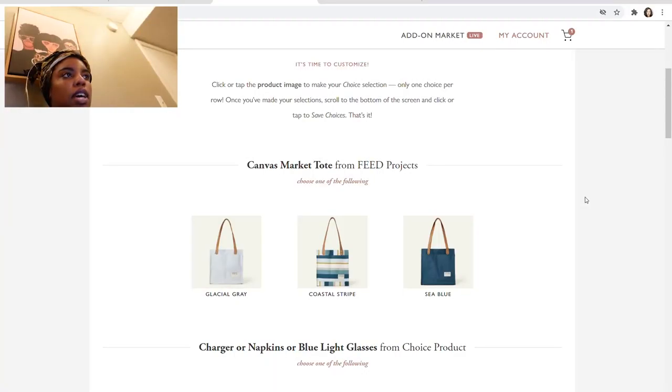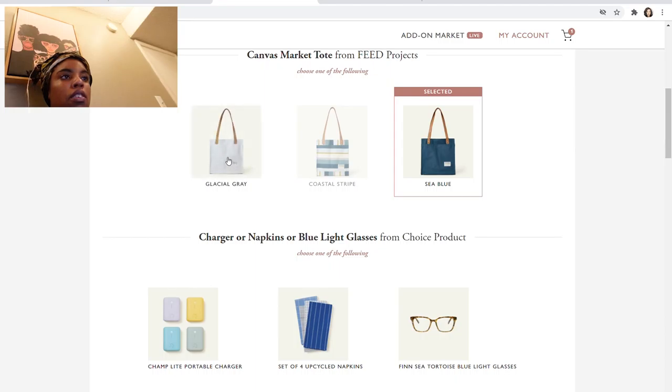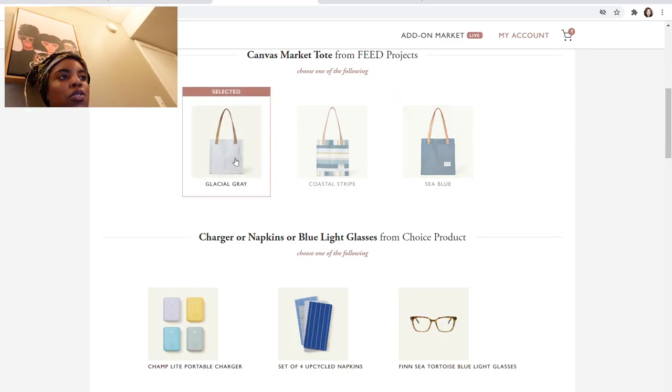So it is time to customize my spring CauseBox. The first option is to choose the color of the canvas market tote from Feed Projects. I love the glacial gray tote bag, but I feel like that would get really dirty, and the coastal stripe is a little too busy for me and hard to coordinate with outfits. So I'm going to go with the sea blue — actually, you know what, I'm just going to go with the glacial gray because I love it.